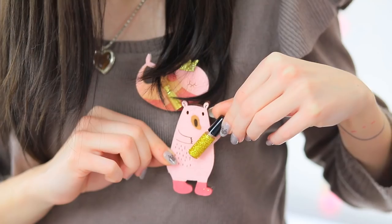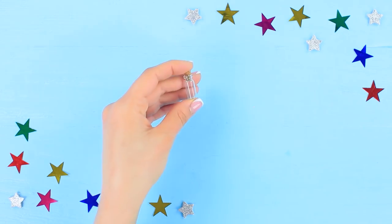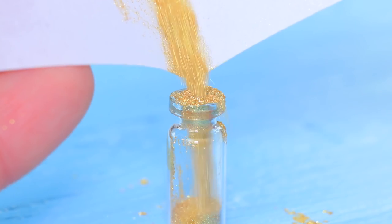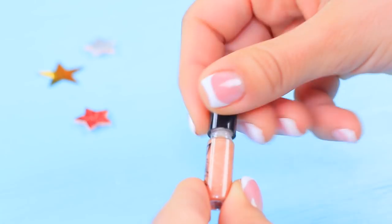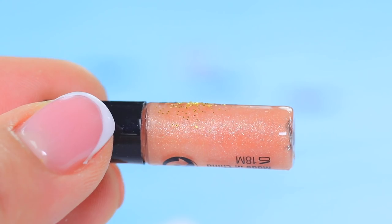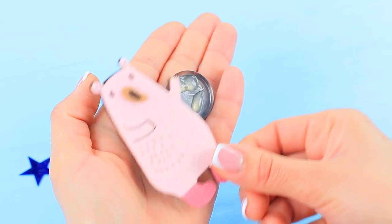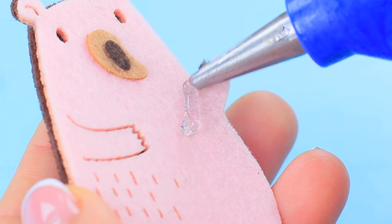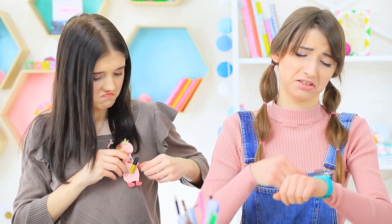Christy applies her lapel pin lip gloss for the last time! Pour loose sparkly eyeshadow into a small decorative bottle and cork it. Coat a small tube of lip gloss with glue and sprinkle glitter over it. Glue a pin back to small decorative pieces and attach the bottles and tubes to them. Parting with your favorite makeup product is such sweet sorrow!